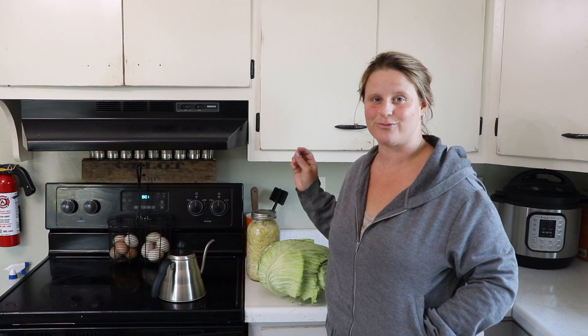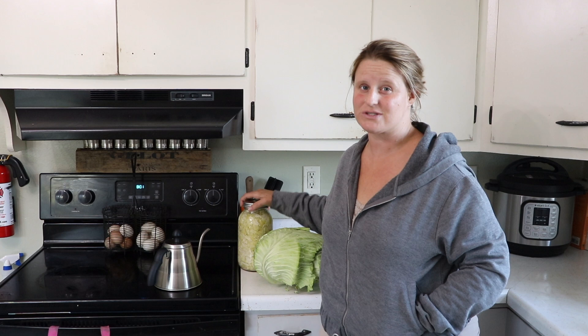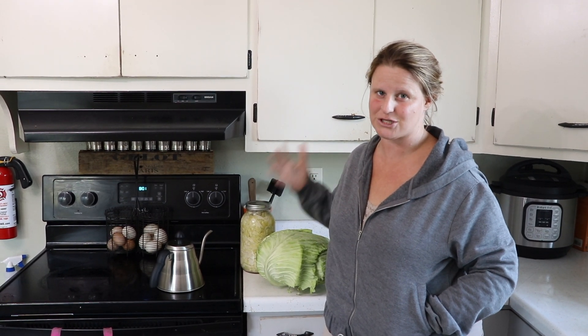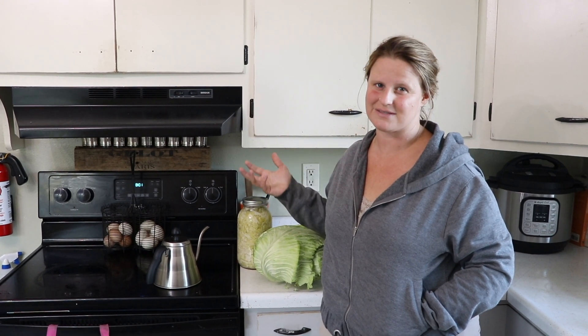Did you know that when you make sauerkraut it actually takes out all the chemicals? If you happen to have a head of cabbage from your local grocery store that has been grown with a lot of sprays on it, the art of fermentation actually takes out almost all of those chemicals. It's a really neat process — what the natural art of fermentation does to the cabbage to break down those chemicals so you don't have to have them in your body.